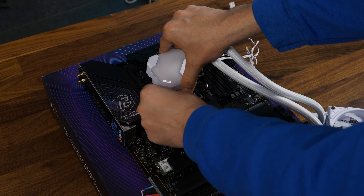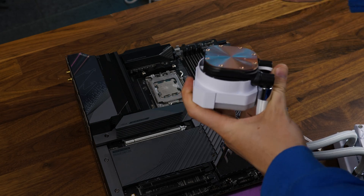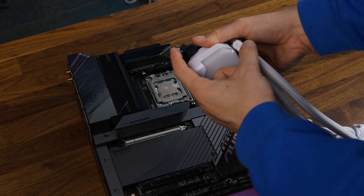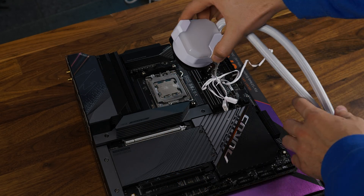Over on AMD, it's slightly different. First, we need to remove the retention bracket from the water block pump combo, because the Intel one is on there by default. Slide it out and then slide the AMD one on there with the hooks pointing upwards. From there, we can use the old-school AMD hooks by pre-attaching them onto the pump and attach the whole thing to the original AMD retention brackets.